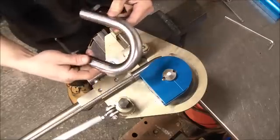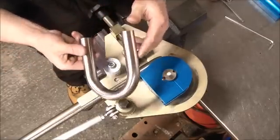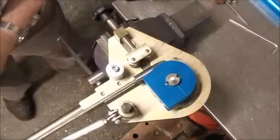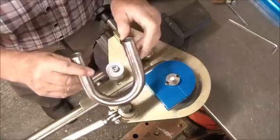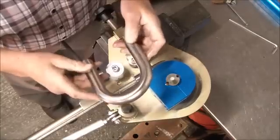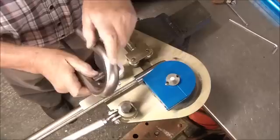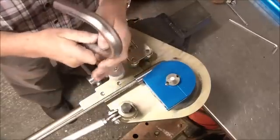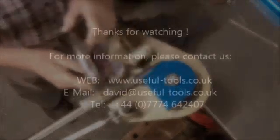And there we have it — a 180 degree bend, one inch 16 gauge stainless steel. This is the tube we just bent: 1 inch 16 gauge seamed stainless steel 316, and as you can see it's pulled a perfect bend — very little distortion and a really, really nice bend.